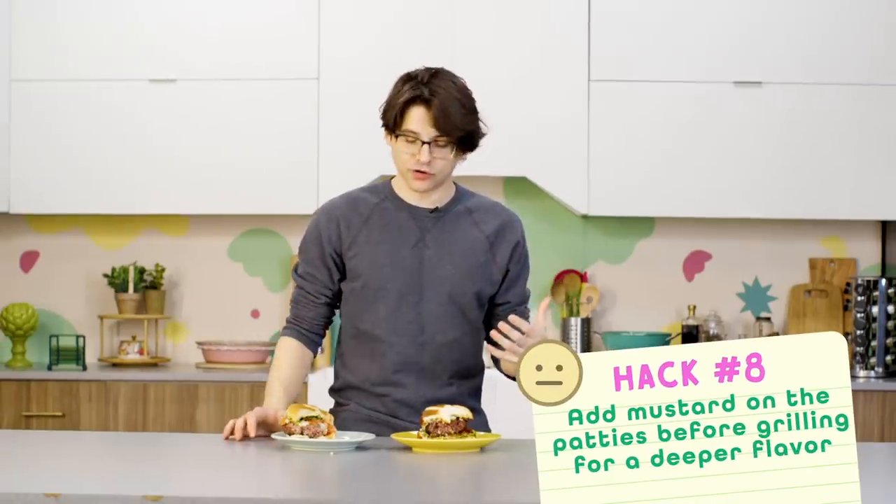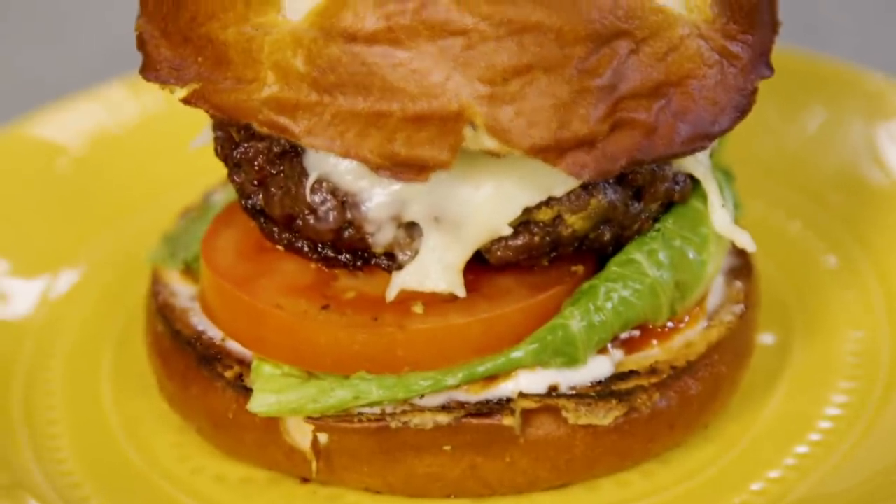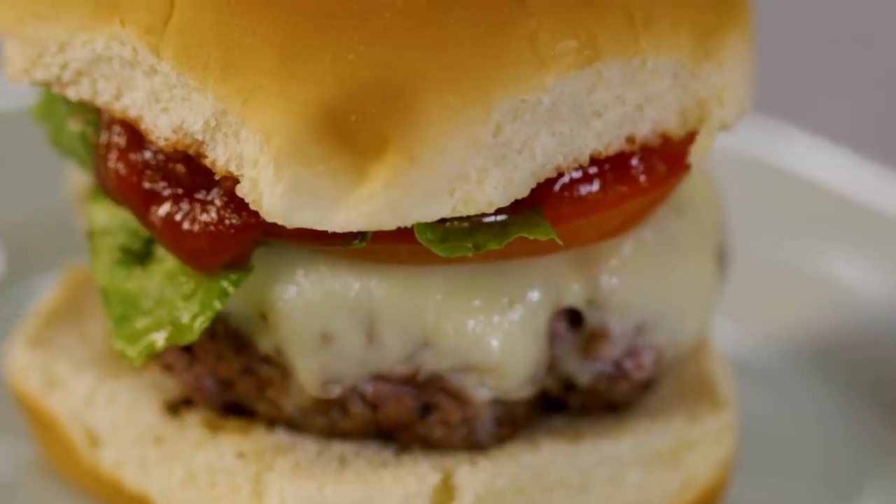I think it really just depends on the type of burger you're making. The hack burger definitely has a nice beefy flavor, and I think a lot of that came from the combination of meats we used in the beginning, but there's so much going on that it kind of gets lost. At the end of the day, simpler just kind of wins.